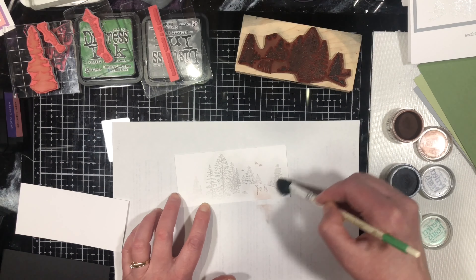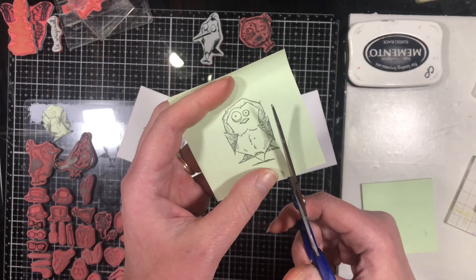We'll cover tips that I've learned over the years with heat embossing — what to do and what not to do.